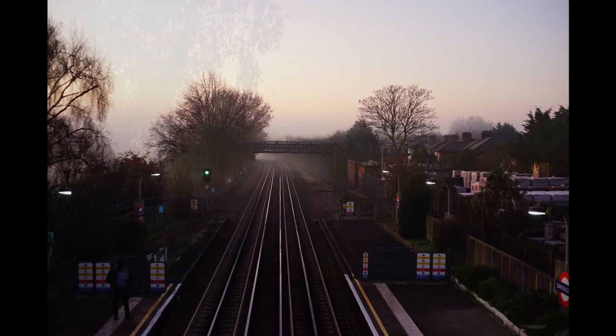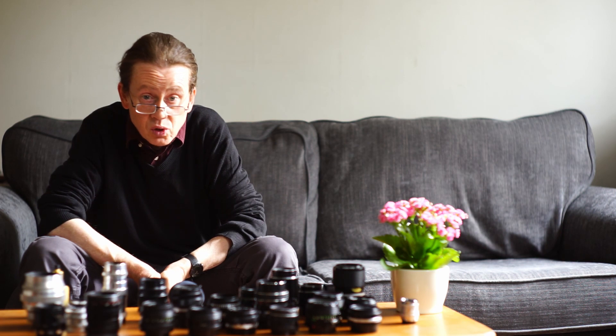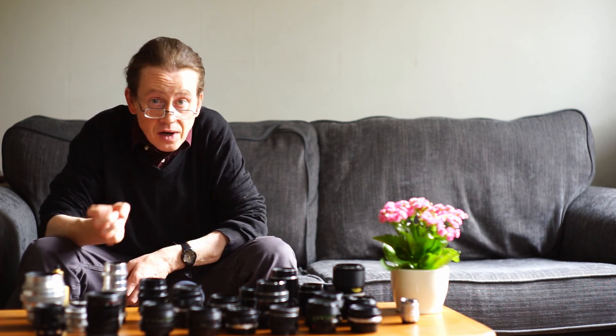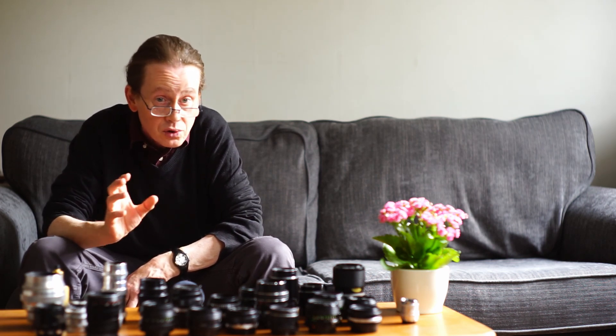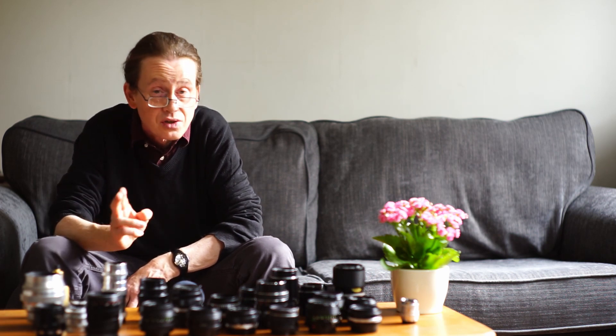This lens is one of the nicest vintage lenses you can buy, and they sell for around 100 pounds. The Zeiss Jena Pancolar is not particularly cheap, but it's very good value for what it is — no other lens will give you that sharpness and color saturation at anything near a comparable price.